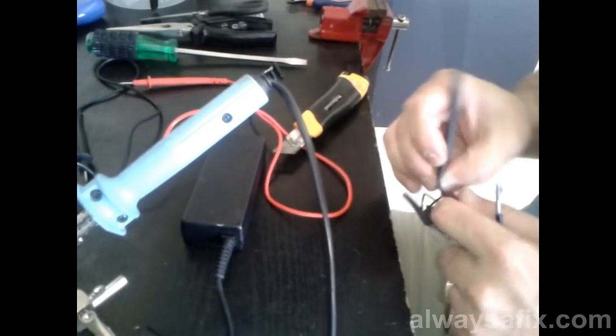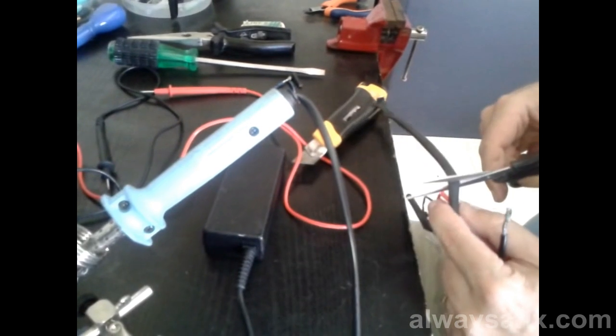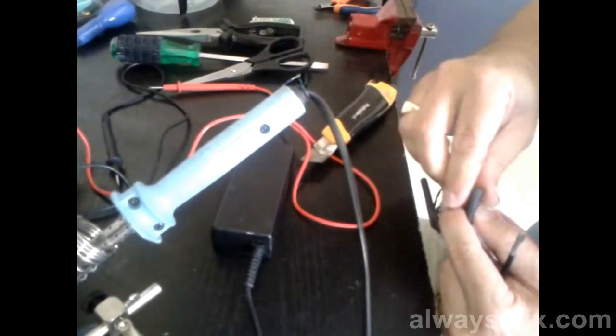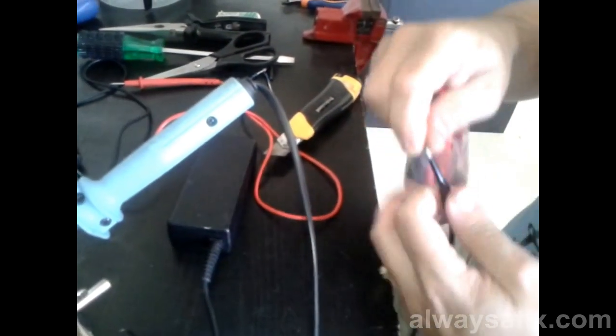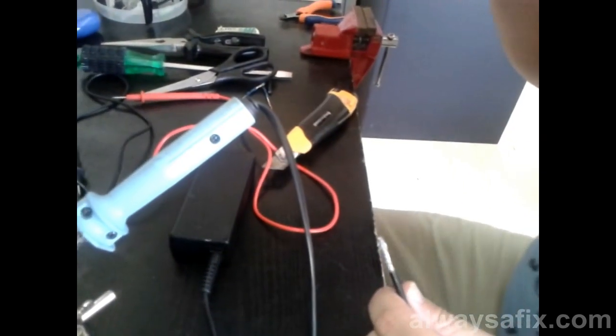We're going to cut this off. Thread on the wider heat shrink tubing now — this is going to be your final insulation. Thread it on now so that you don't end up finishing the job and then find it's hard to put it on afterwards.